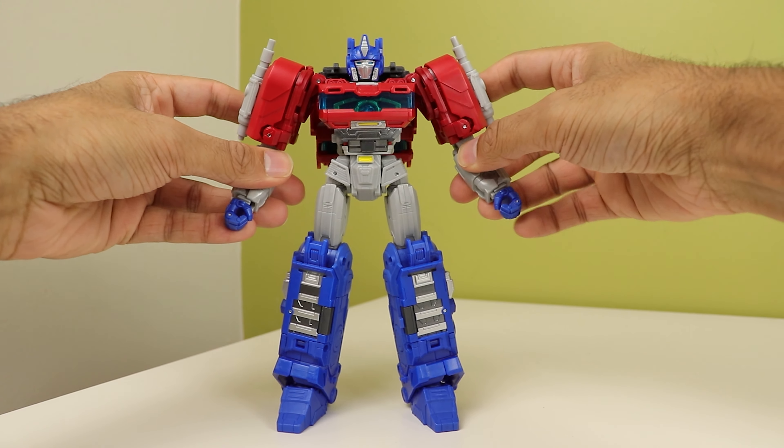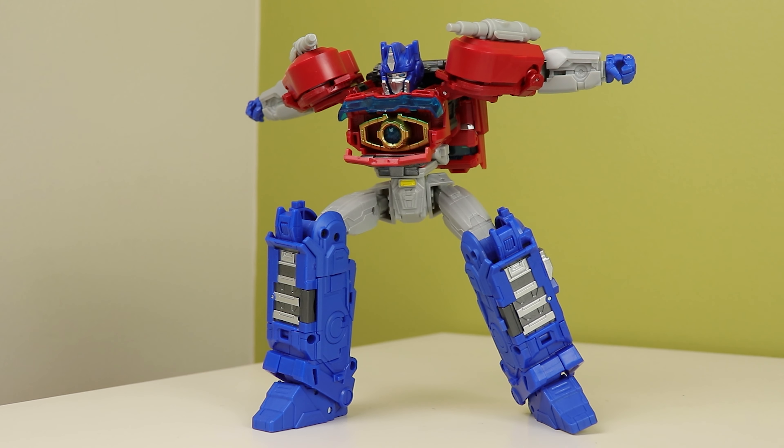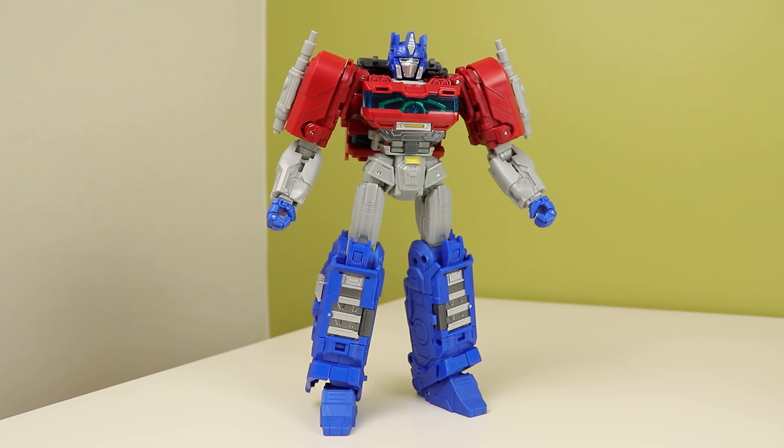He's very, very well articulated — you can get him into a lot of cool stuff. The robot mode is not without its faults, but I still adore this thing. It's so nice and fun to mess with. And the transformation feels like a very old leader class, which I like.